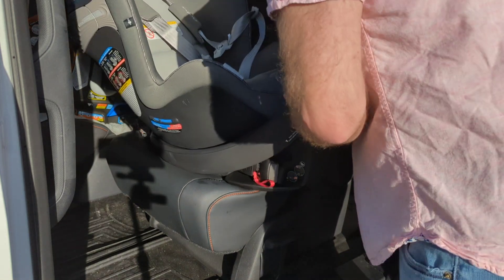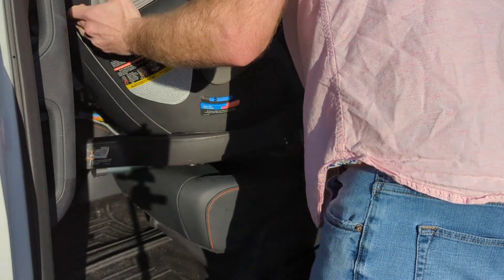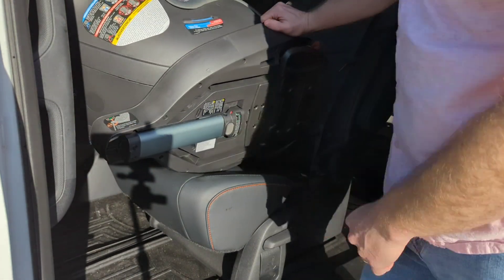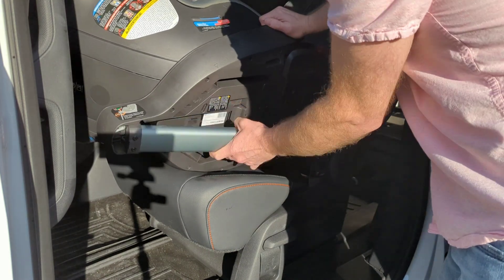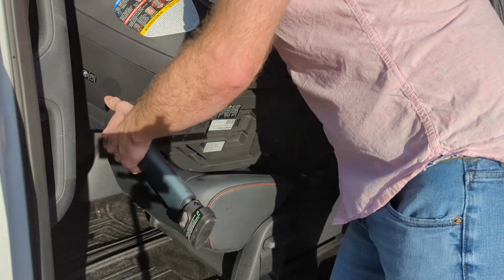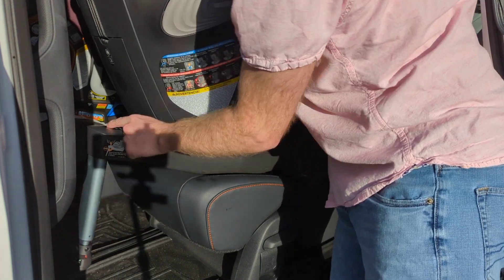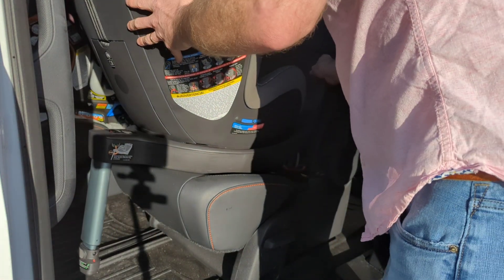So we're first going to move it into position and get the load leg out from underneath of it like that. Bring it out, and then let it click until you see the green. I'm not going to worry about mounting it yet.